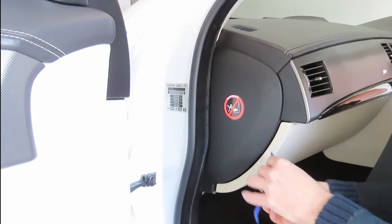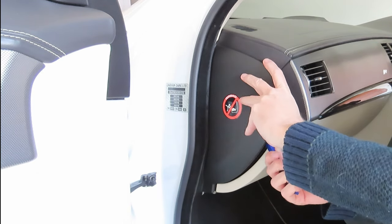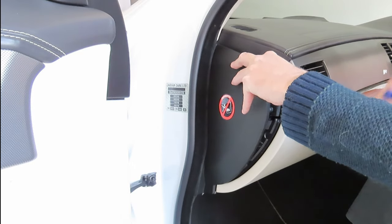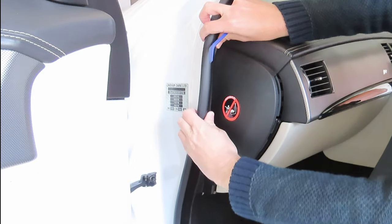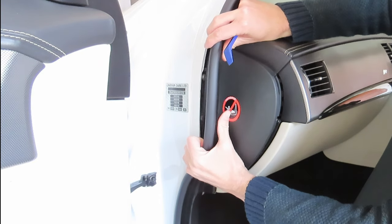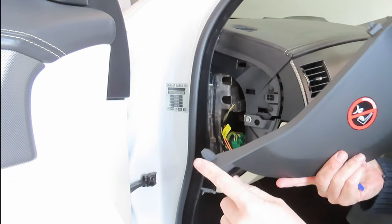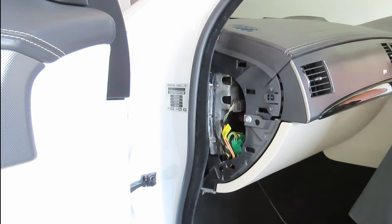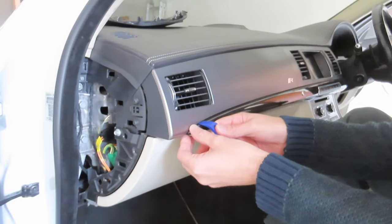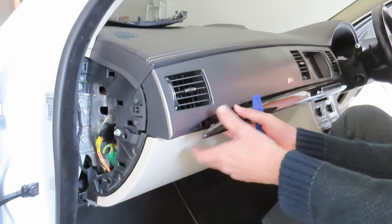We just want to open this corner piece over here. Just undo your door rubber a little bit so that it can come off — it's got these two locating pins in there, and you do need to remove the door rubber in order to get it off. Then we also need to take off this trim over here.